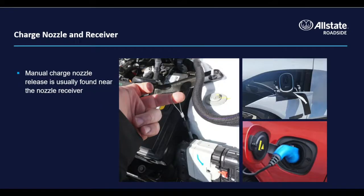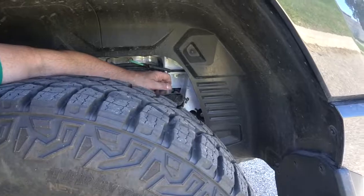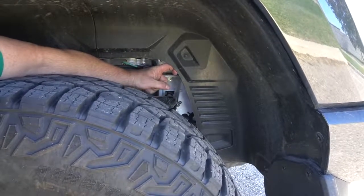You may encounter an electric vehicle with a charge nozzle stuck in the charge receiver. Most EVs have a manual charge nozzle release cable. As a rule of thumb, if the charge nozzle receiver is towards the front of the vehicle, look in the front compartment or the frunk for the release. If the charge nozzle is in the rear of the vehicle, check in the rear wheel well for the release cable. As always, refer to the owner's manual for the exact location.